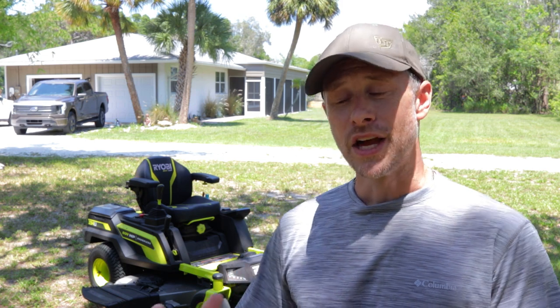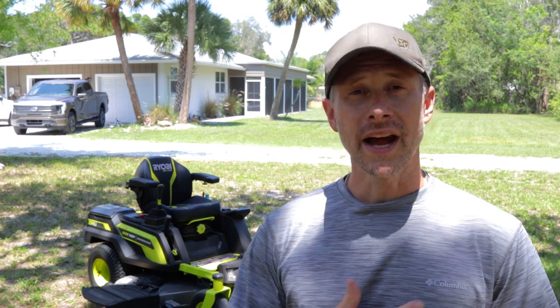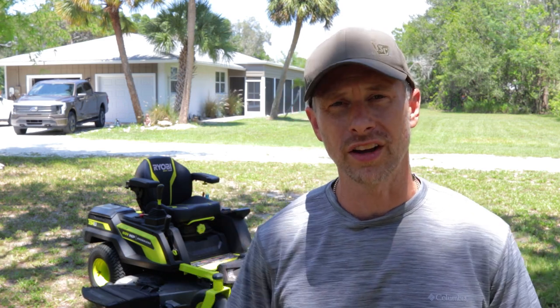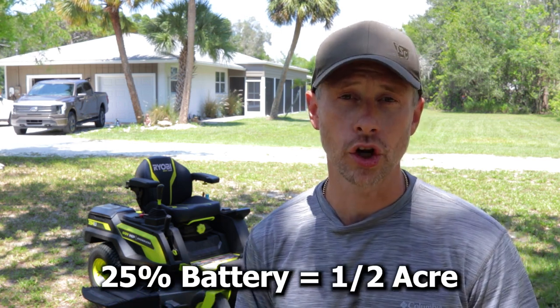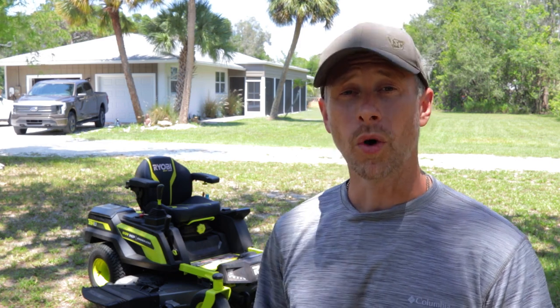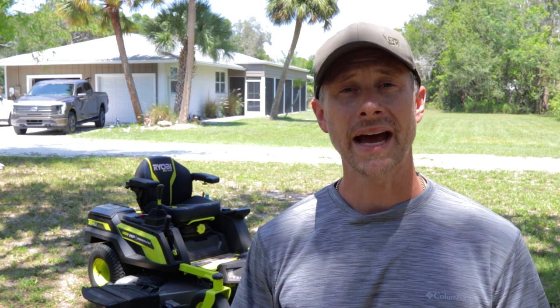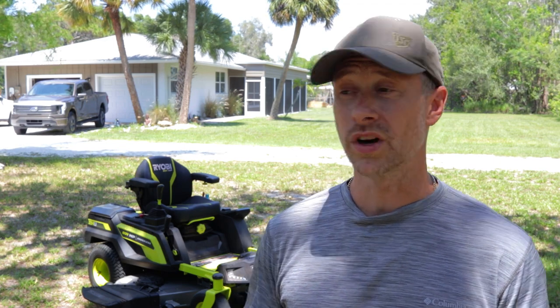The first thing I'd like to talk about is the amount of yard you should be able to mow with this mower. It was originally touted to be around four acres of run time. In my experience, I sit on just over two acres, but taking out the house and surrounding trees, I'm getting about half an acre per 25% charge. So I would say about two to two-and-a-quarter acres is really what I'd expect from this mower. I'm averaging about 20 to 25% leftover battery after mowing my whole yard — about a week and a half to two weeks of Florida grass growth.